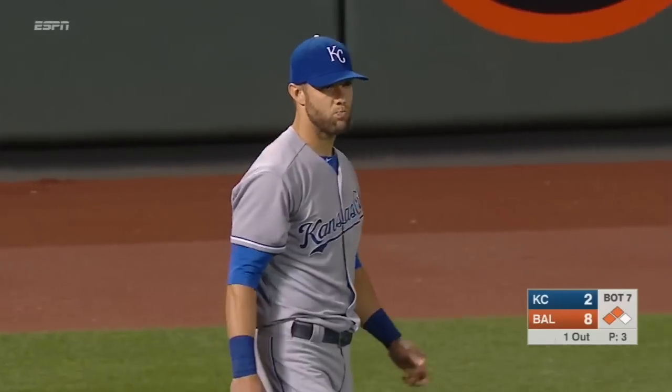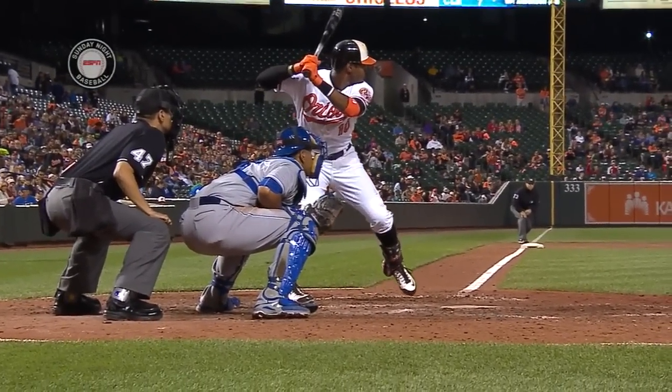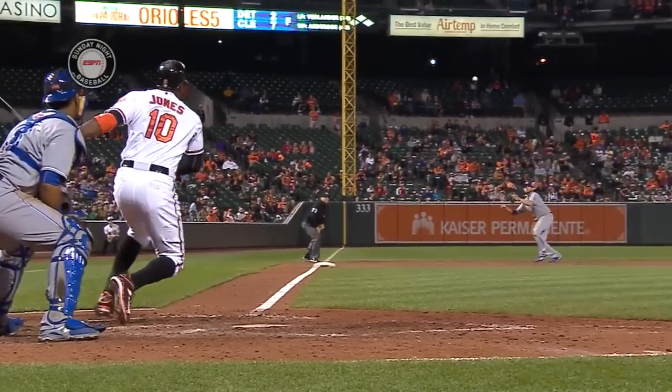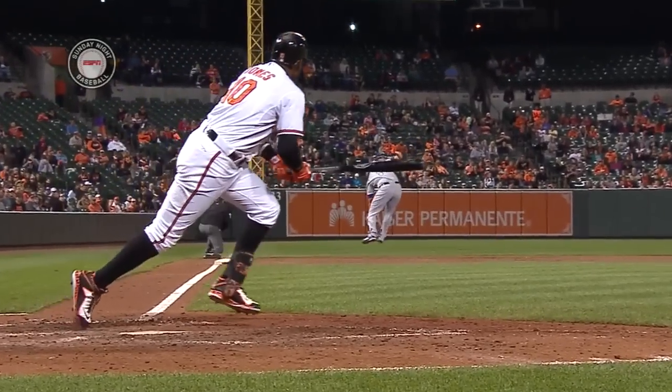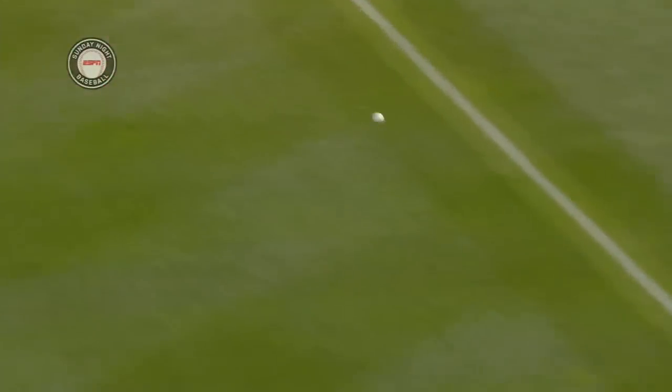After Jones had swung at the slider and missed earlier in the at-bat, he takes a pitch inside and you see where his hands get to. On this pitch, he's able to drive it down the line. Against a guy he hasn't seen before, he's able to really sit back and let this ball travel.